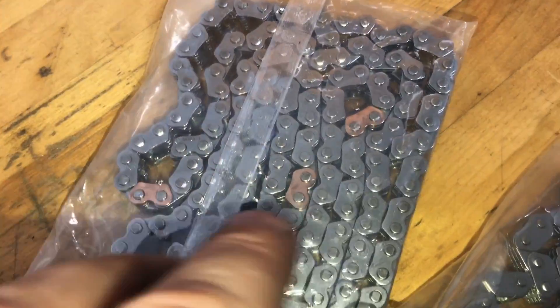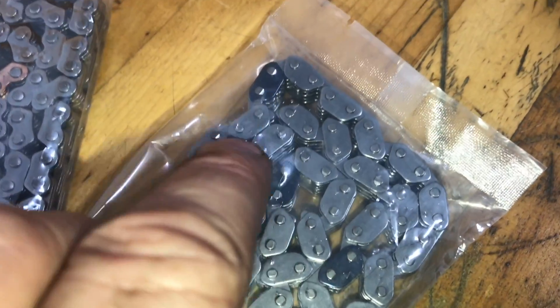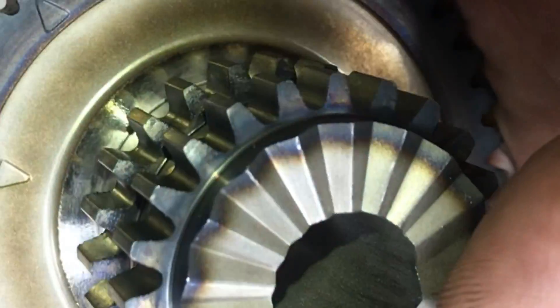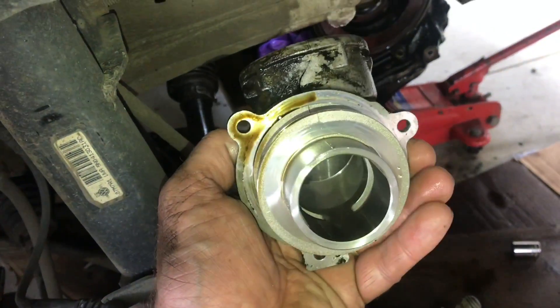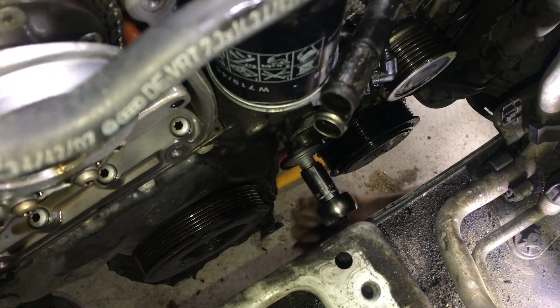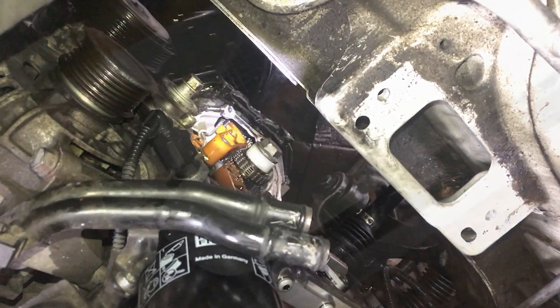The timing chains have these different colored links that line up with marks on the sprockets. If you look at this sprocket, you'll see this little triangle — these colored links line up with those triangles. Now that we have the pulley off, we can start to take this bottom plate off, which will expose all the chains. To get this plate off, we need to take this turbo elbow off. One of the bolts is hidden by this tensioner, so you need to pull the tensioner back and then take the bolt off. Now we can pull this bottom plate off and see all the chains and sprockets.